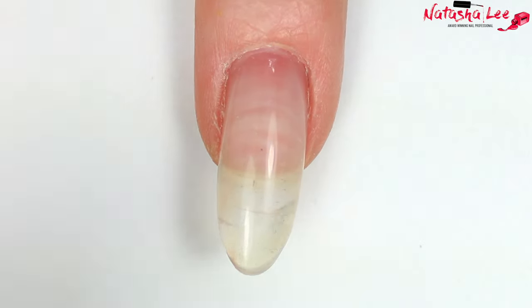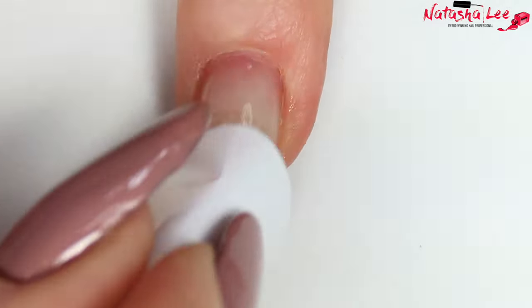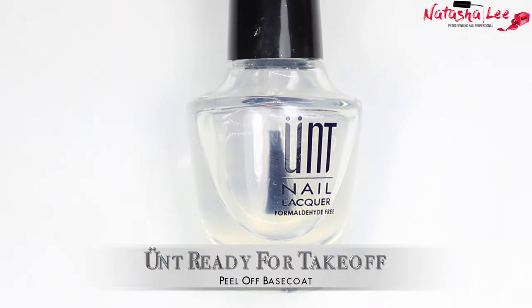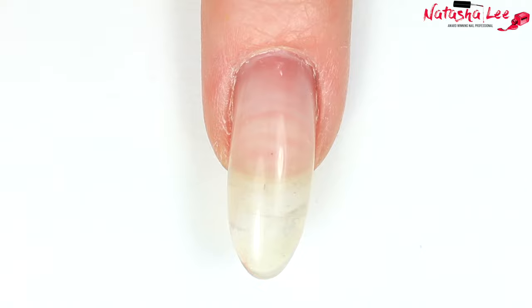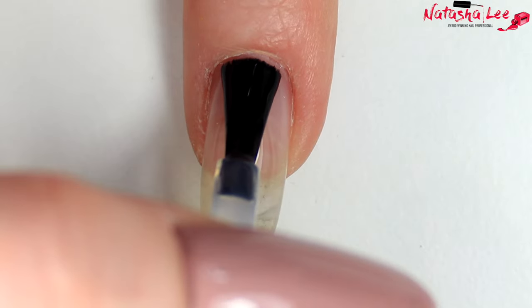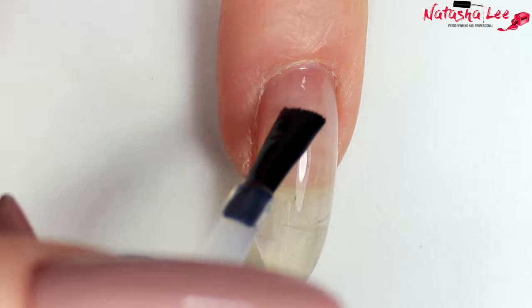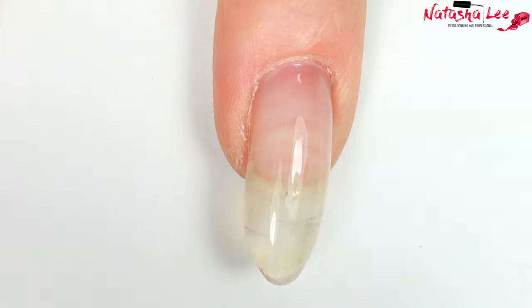As always, after filing and performing cuticle work, I'm going to cleanse my nails with 99% isopropyl alcohol — there's a link in the top corner if you want to know how I look after my nails. Then I'm going straight in with my base coat; my favourite is the Untz peel-off base coat. Apply an even layer and then allow to dry.